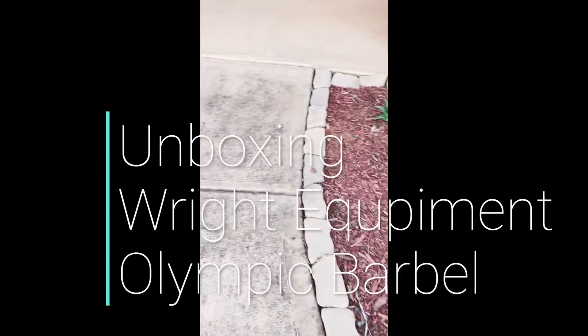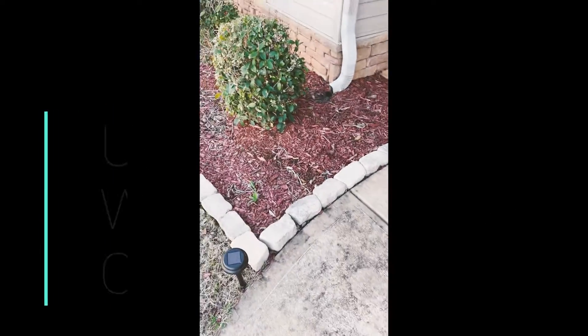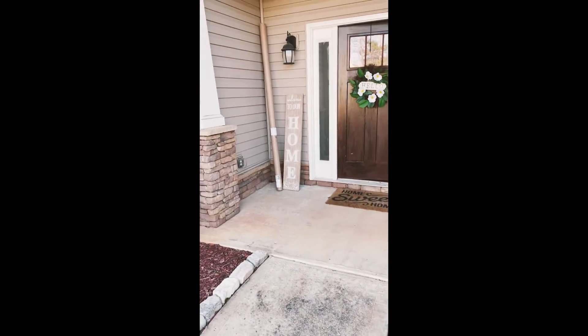Okay guys, I told y'all I'd do an unboxing video and I thank my bars here. As promised, I'll be doing an unboxing video of my barbell. I got that in today, so we'll be doing that. That's the first thing of my home gym equipment that I've gotten in. I'm super excited because I ordered it in purple, so let's see if it actually came.